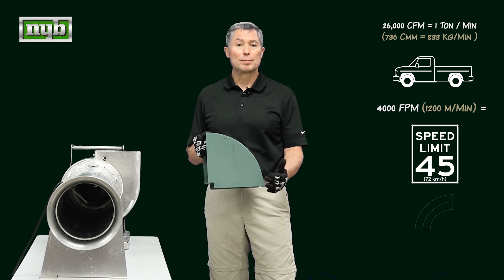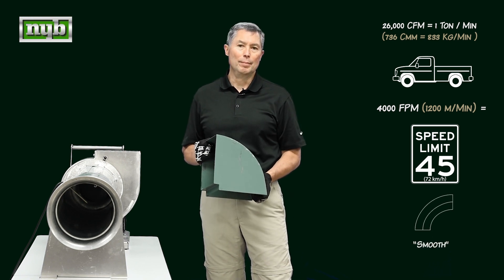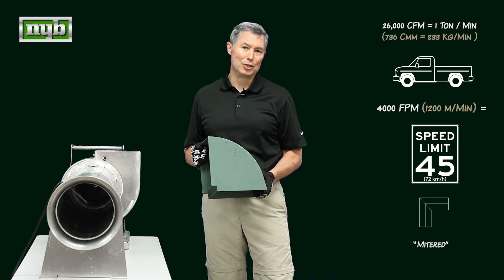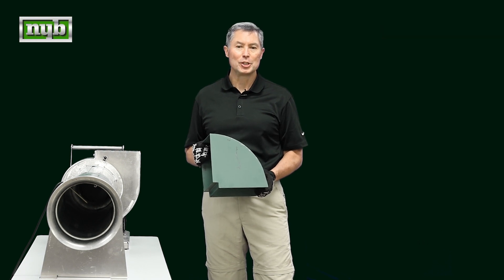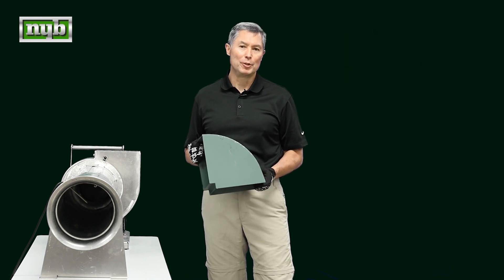So if we keep the airflow in nice, smooth radiuses, we can have an efficient system. If we break the back of the air and create turbulent situations, we can get some pretty significant energy losses. Thank you very much — any thoughts or comments, put them in the section below and we'll get right back to you. Any ideas on what you'd like to see in the future, let us know as well. Thank you very much.